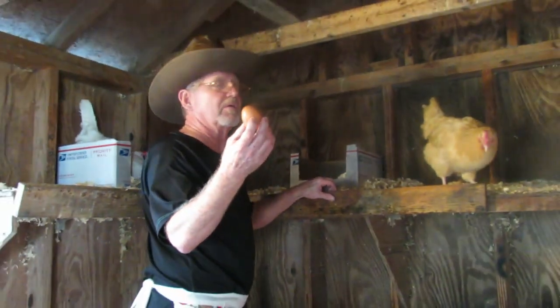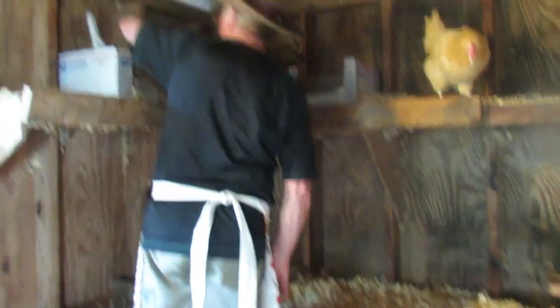We lift each hen or check our nesting boxes at least two to three times per day, then carefully place them in the pockets of the apron.